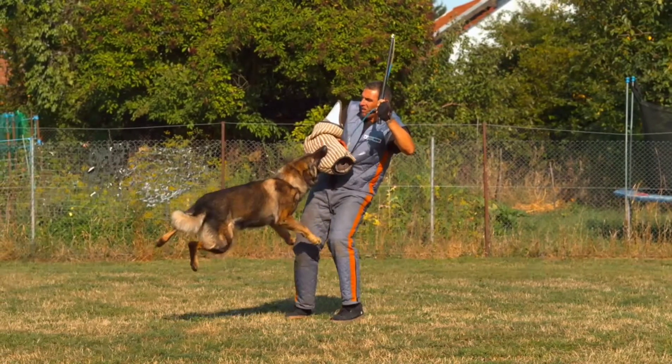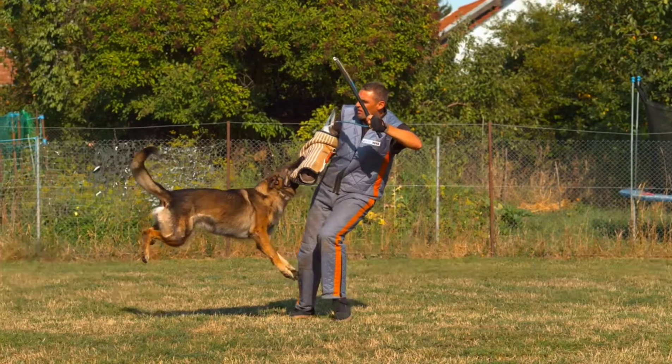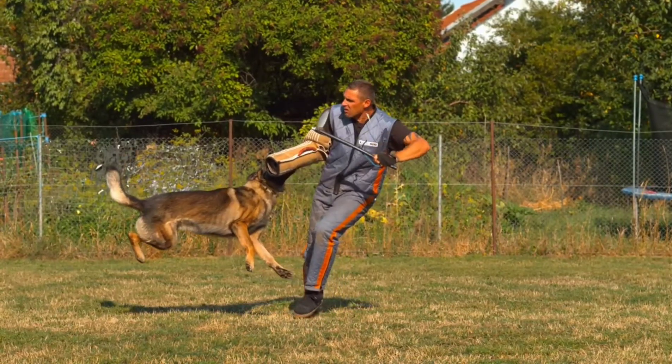Materials needed to train your dog to attack: someone unfamiliar to your dog, personal protective gear, and dog treats for obedience training.